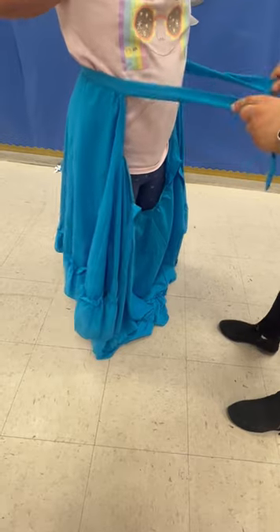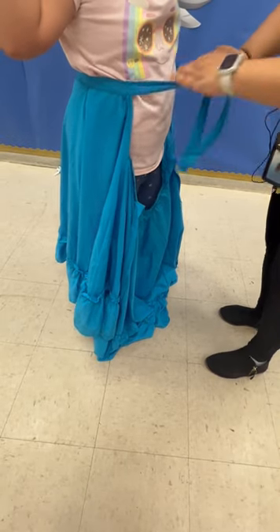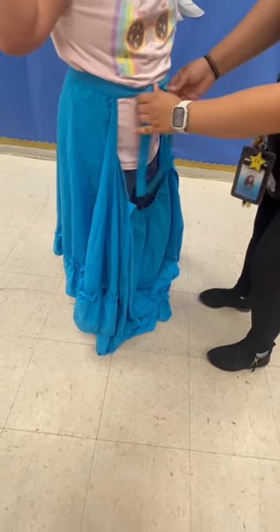Now you're gonna take these two straps from the back and you're gonna tie them in the front. It should be tied right above belly button level.